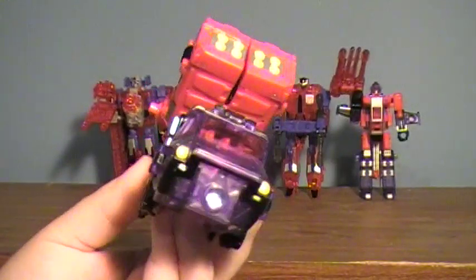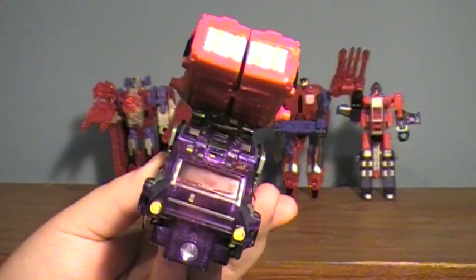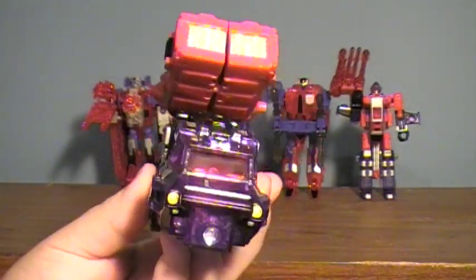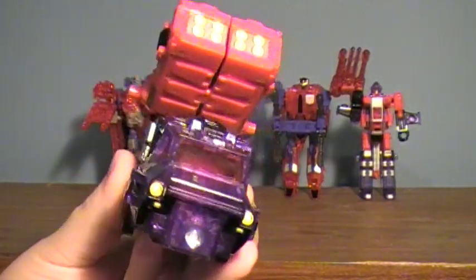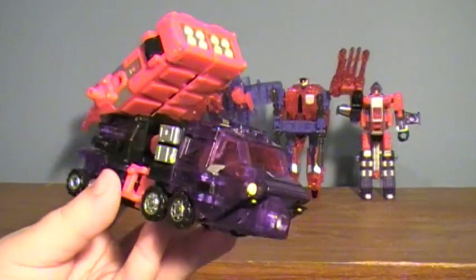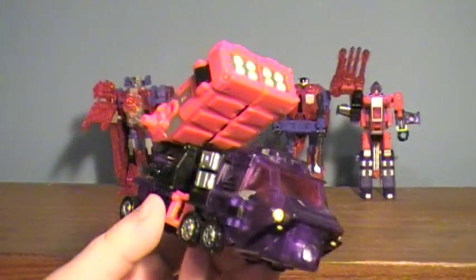Heatwave is a remold of Energon Barricade — I believe it was Barricade — who was a rename of Onslaught, I think. They were used to make the Energon combiner team of Bruticus Maximus, I think. I'm going off the top of my head here.